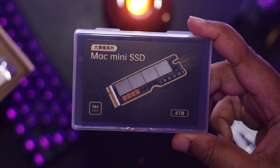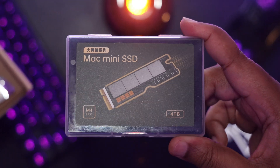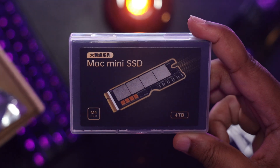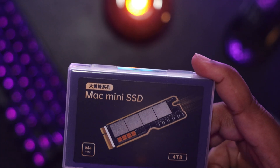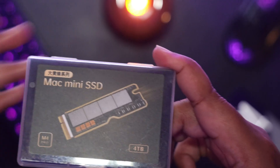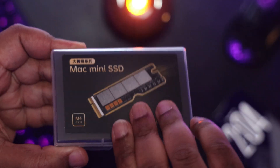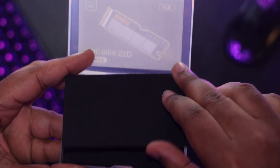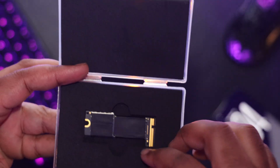I've done three third-party SSD installation videos on my channel and this is the second install for the M4 Mac Mini Pro in particular. This is the second generation of the third-party SSDs, so we're going to go ahead and install this four terabyte drive, and later on in the video I'll tell you the key difference between the second generation and the first.